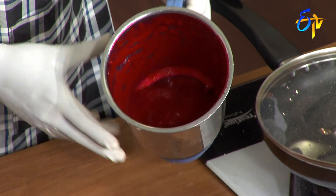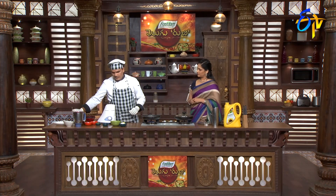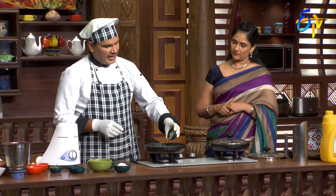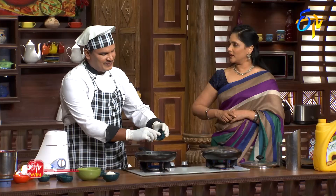We will put the paste in the pan. Stove on. Sauce ready. Now we add a little bit. Do we have a little bit of soup or a little bit of beetroot?